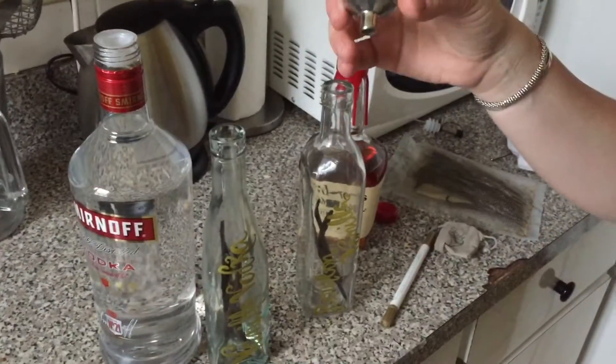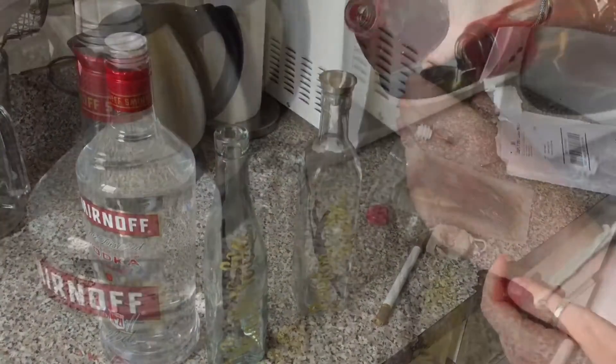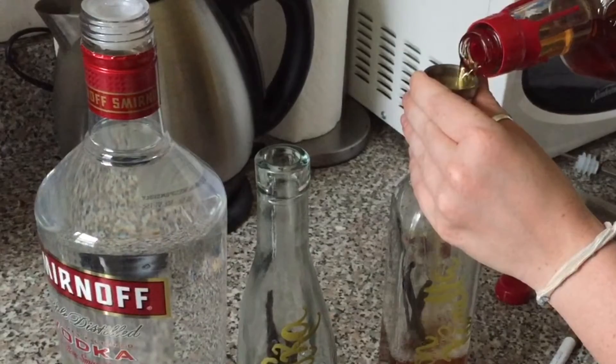It's super helpful to have a funnel handy when you are pouring your liquor into the bottles. It will reduce spillage, and trust me, you're going to want it from trial and error.